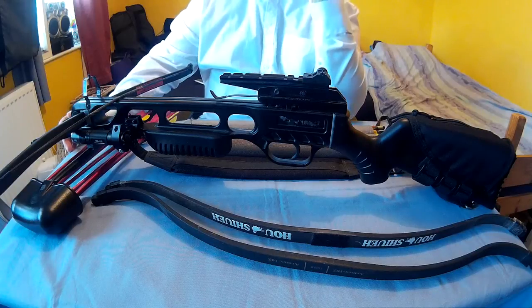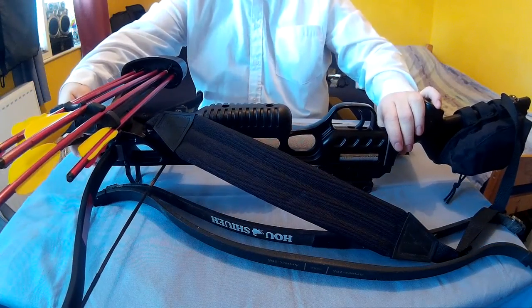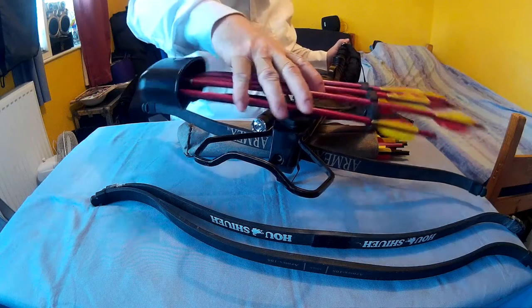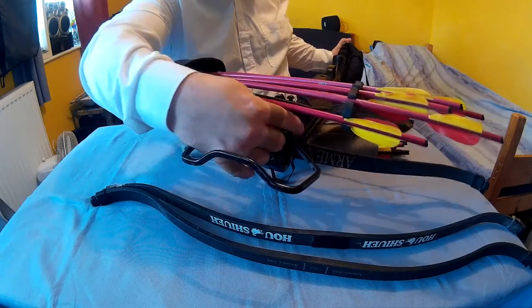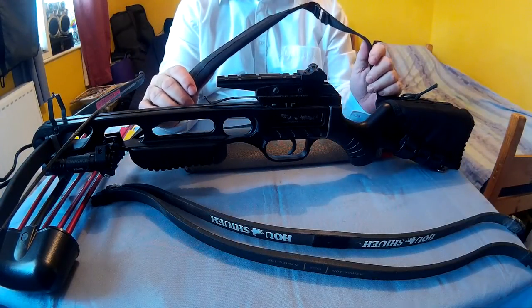You get the sling, meaning you can carry the crossbow. The quiver means you can have bolts with the crossbow, which I think is a good thing. There's a little clip just here — you turn that to the side like that and it just comes off, so you don't need it on there. But it's good to have on, because you can carry the bolts with you at all times. The sling is a good option because it means you can carry the crossbow on your back.